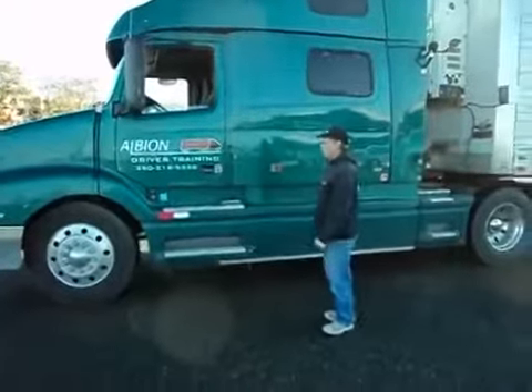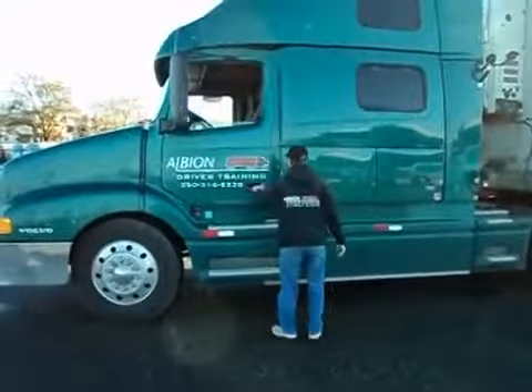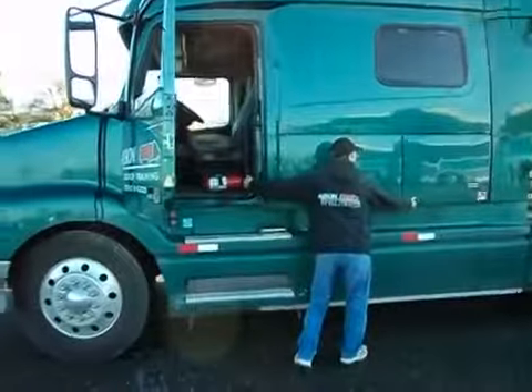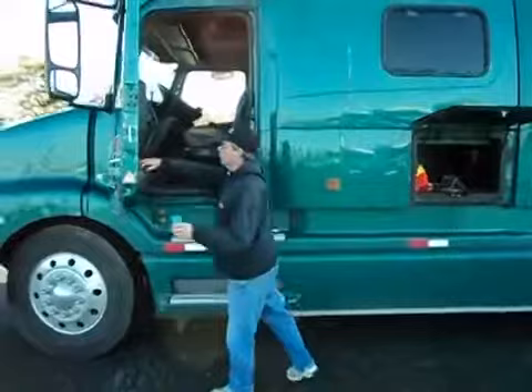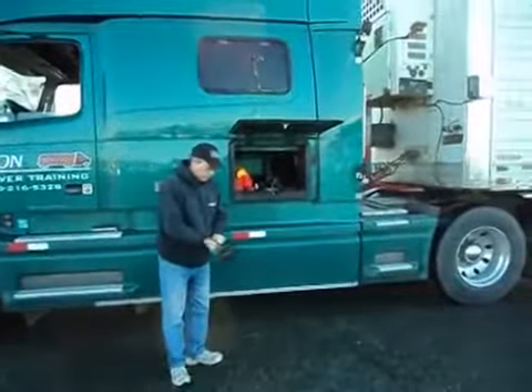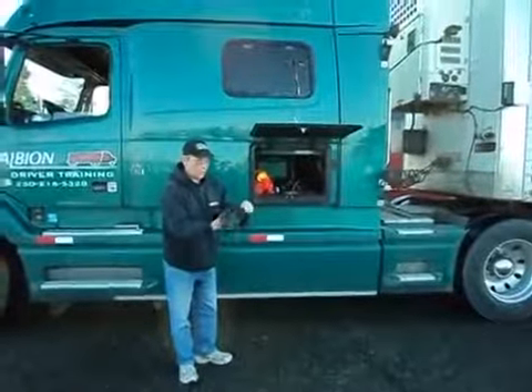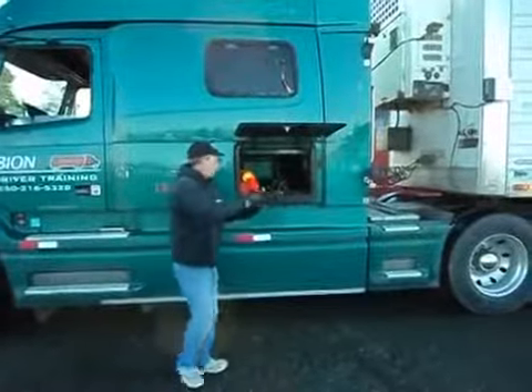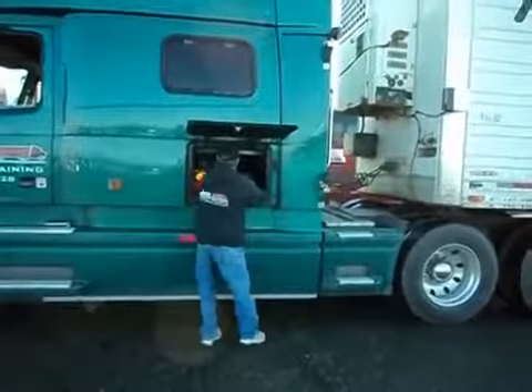We've just arrived at ICBC. What we're going to do is put the chops in here and chalk up our wheels. I'm just going to put some gloves on. This is us just getting ready to do the pre-trip. We haven't started the test yet. The examiner's not here. So I'm just going to chalk up my wheels.